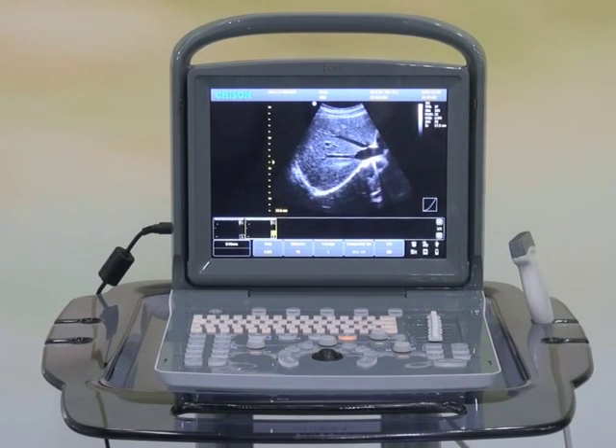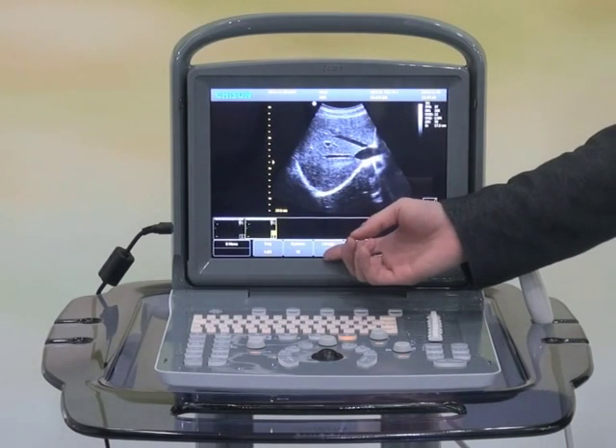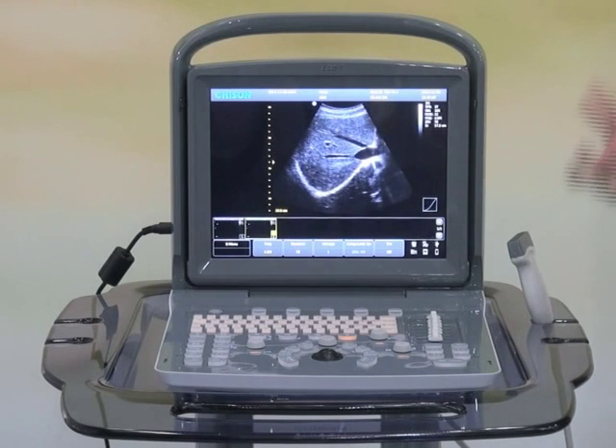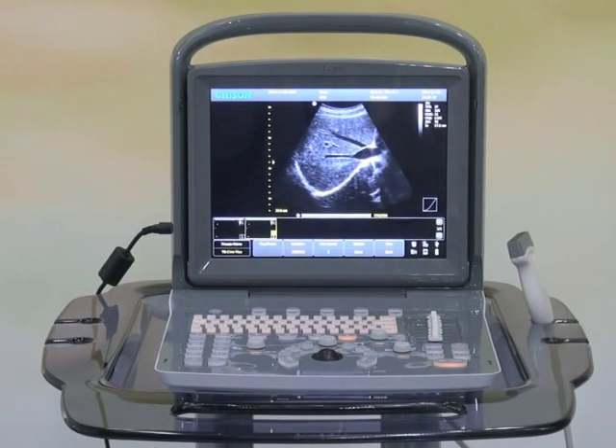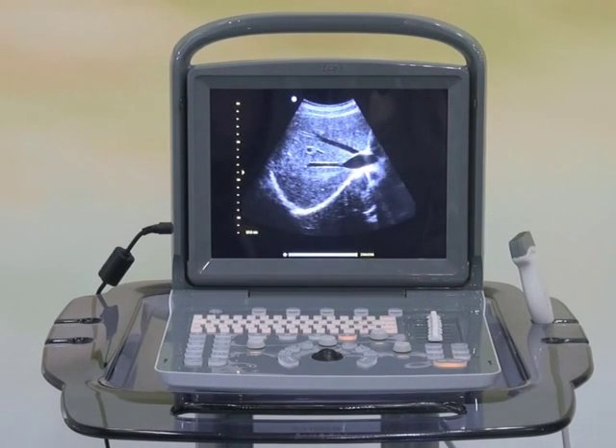Thanks to advanced technologies like THI, SRA, and iImage, the system delivers amazing images for each probe. The four-screen display mode also allows you to see more detail with less effort.